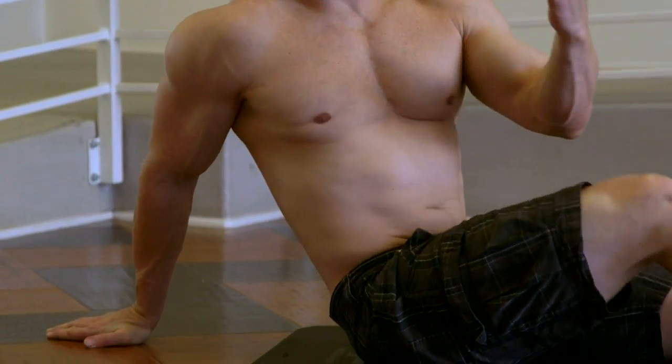Breathe while you stretch. You're going to hold this for about 30 to 45 seconds, then simply switch sides.